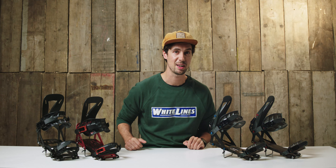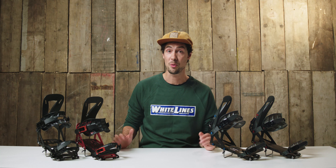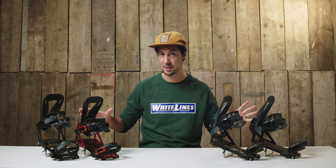Things are looking good over at Spark HQ. They've had record growth over the last couple of years, they've expanded the scale of their operation out in Montana, they're ramping up production, and this right here is the new upgraded splitboard binding lineup they've got for winter 2023.